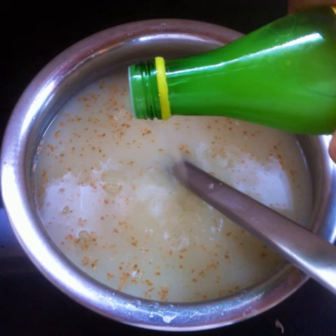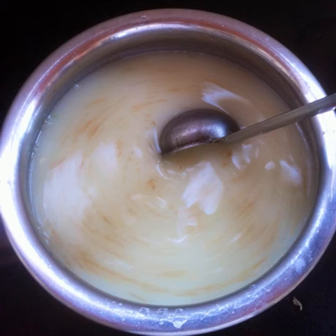Add some lime juice for additional sourness — it could be freshly squeezed lime juice or bottled. And if you don't have lime juice, use white vinegar. Mix well.